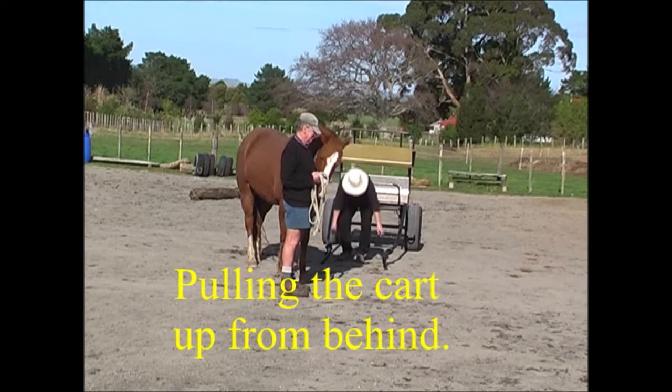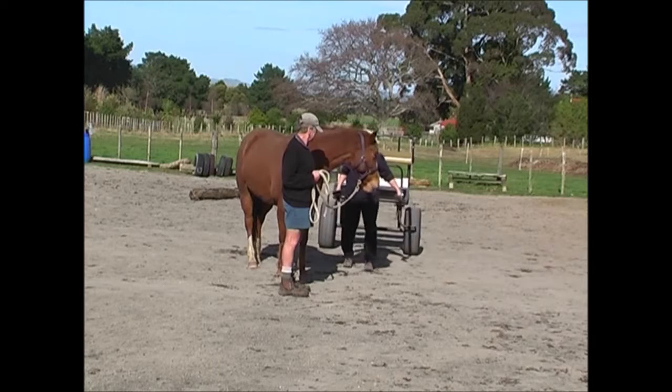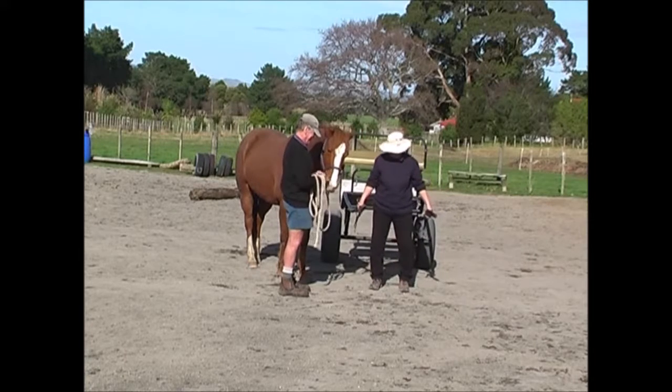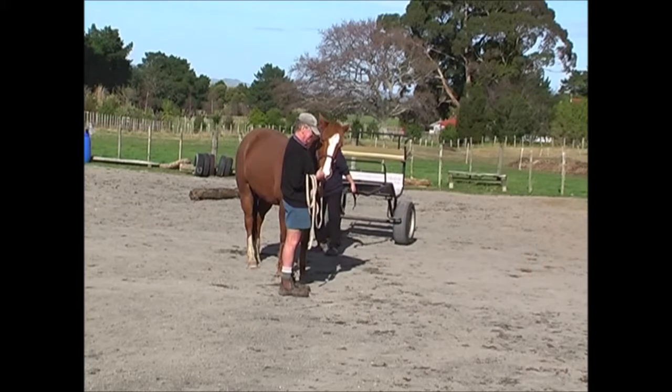Pulling the cart up from behind. Once the horse is used to the sight and smell of the cart, you're going to be pulling it up behind her to hitch up. So I'm just getting her to stand on the outside of the cart and doing that pulling up behind movement.